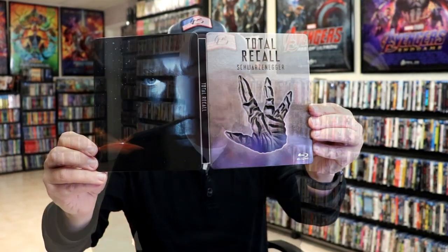But overall, I think this is a really nice looking steelbook. I'm really happy to have this particular steelbook in the collection. I really do enjoy Total Recall, and I really do like the artwork here, especially the back.